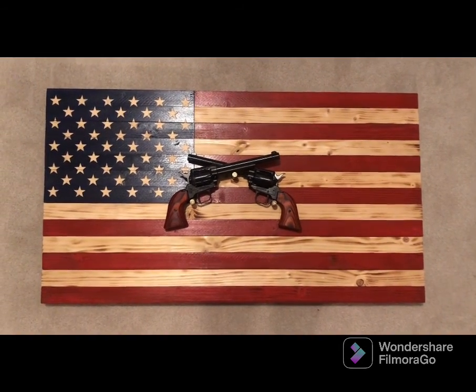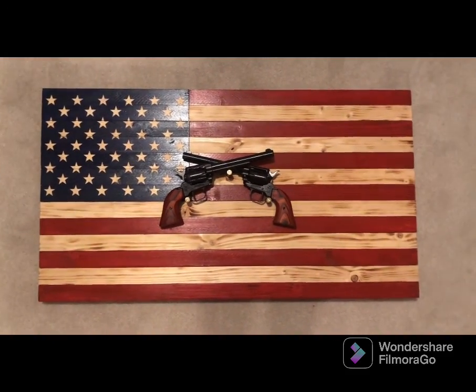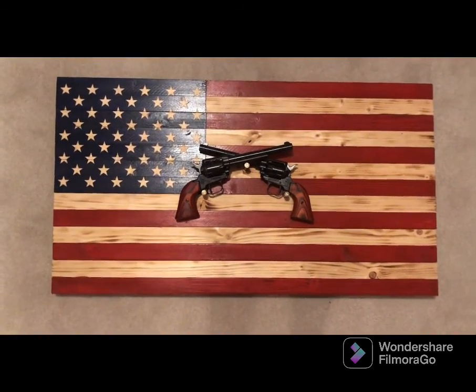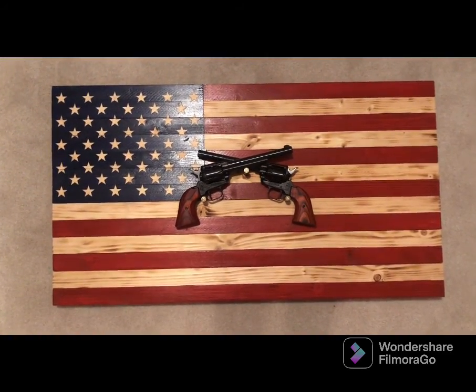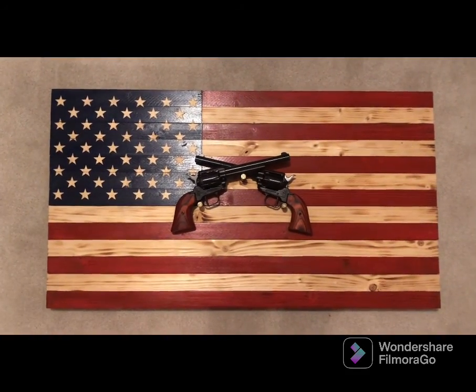Hey, what's up YouTube, this is Gary here again. I wanted to do a quick video on my Heritage Rough Riders — my two pair that I have here, mounted on one of my flags.